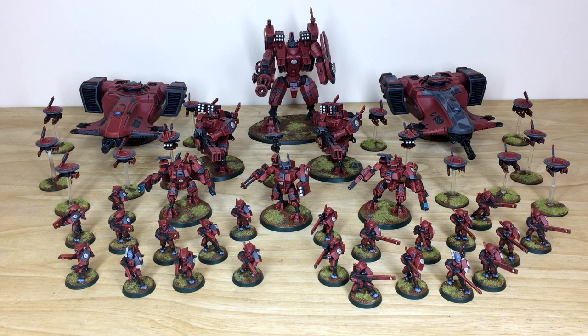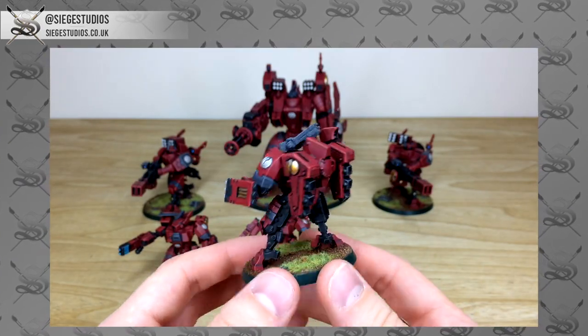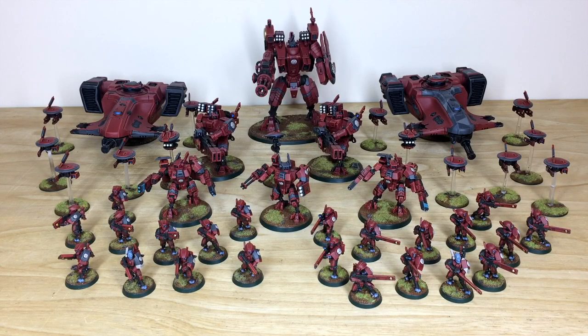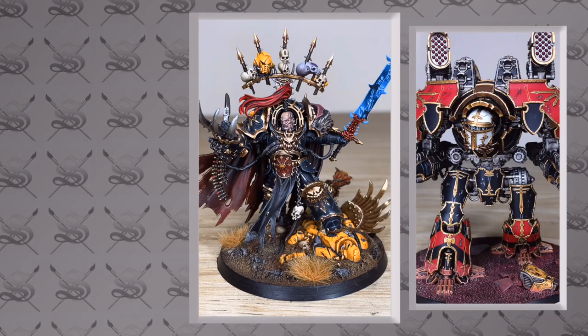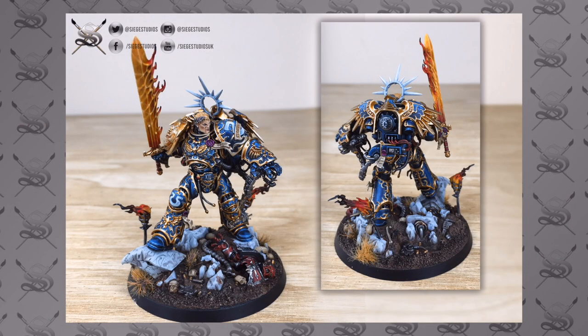Hi guys, hope you're well and welcome to this army showcase video. We have an absolute treat - a Farsight Enclave army commission. If you're new to Siege Studios' YouTube channel, welcome. Siege Studios is a UK-based premium commission miniature painting service offering four levels of quality, from our Bronze level - above tabletop - all the way up to our Platinum level, which is competition entry quality.